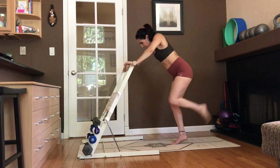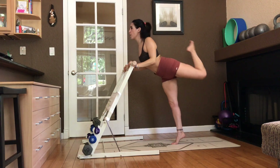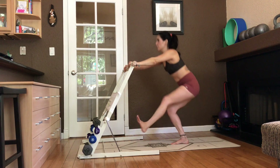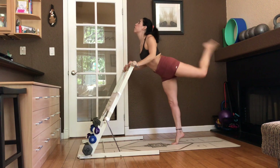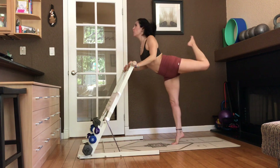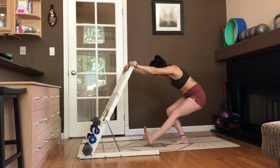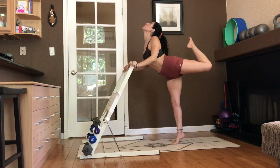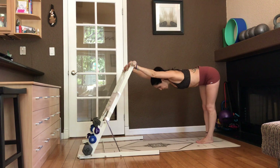Hold it there. Swing it forward. Hamstring curl. Swing it forward. Curl it to your head. Heel in front of you. Curl it back. Four, four, three, two. Hips stay square. Hamstring curl. Heel in. And toes towards head. And stretch it back.